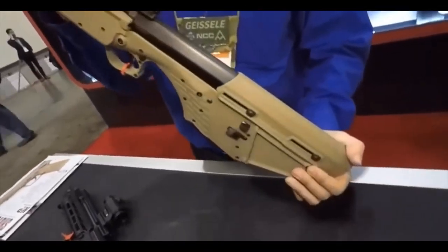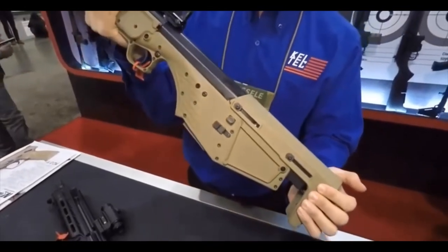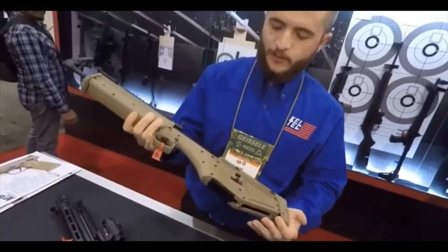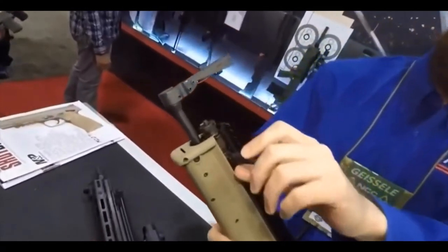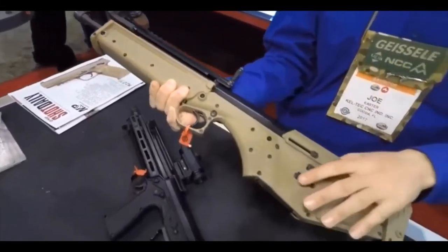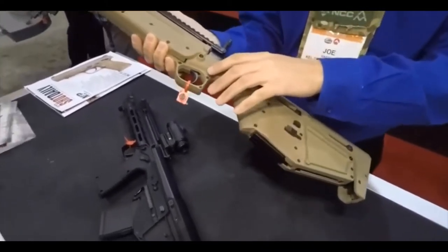It has a 16-inch lightweight profile 5.56 barrel. The collapsible stock brings you to a 26-inch overall length, so it's not an SBR. It's very small and compact. It comes with flip-up sights front and back. Non-reciprocating charging handle, which you can switch to the other side if you're a lefty. Ambidextrous magazine release here and here. Bolt catch both sides here and here.